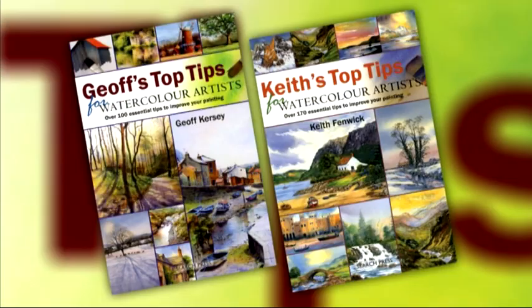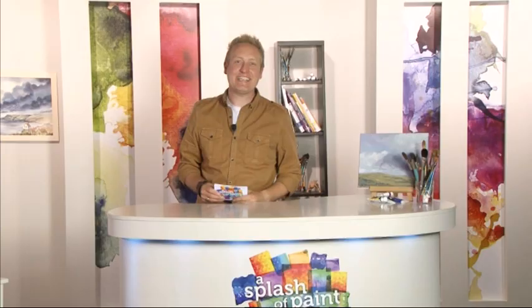Thanks again Henry — cracking review, we'll see you soon. These versatile, handy-sized publications, packed full of easy-to-follow bite-sized chunks of top tips and advice, are definitely a must-have for any artist's reference library. Before we pack away our pencils, palettes and paint, let's have a quick dip into the Splash of Paint post bag and answer a few more of your artistic questions.